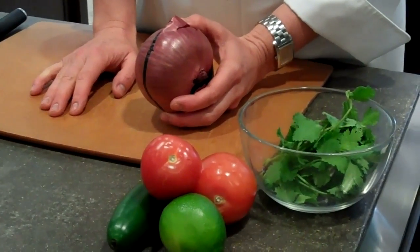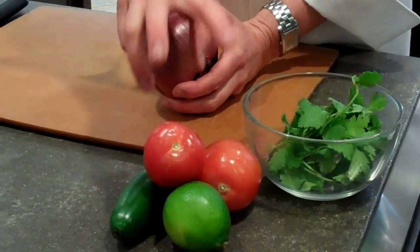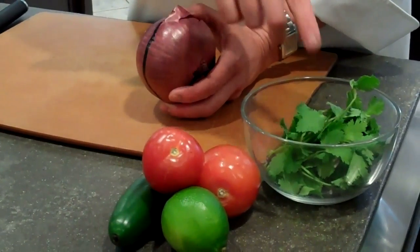To our mashed avocado, we're going to add some diced red onion, jalapeño, diced tomato, cilantro, and lime.